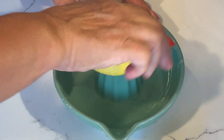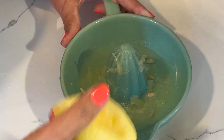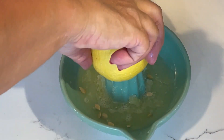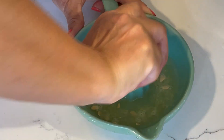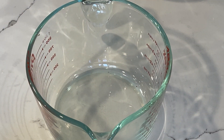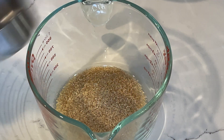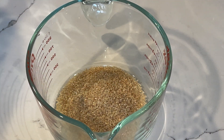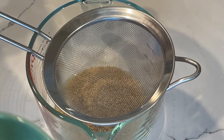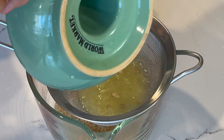Lemon is a must in this salad and I'm using one big lemon. I'm using a quarter cup of number one bulgur, which is the finest, and I'm going to soak the bulgur with lemon to make it softer.